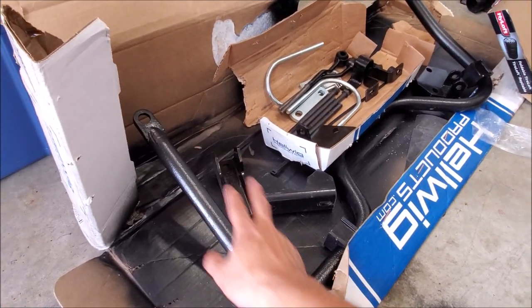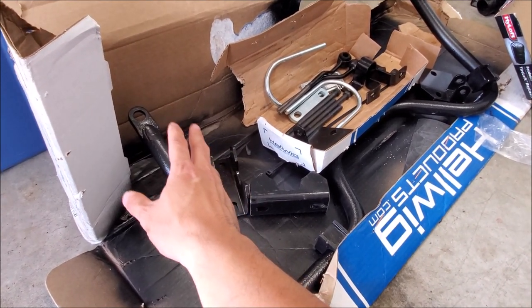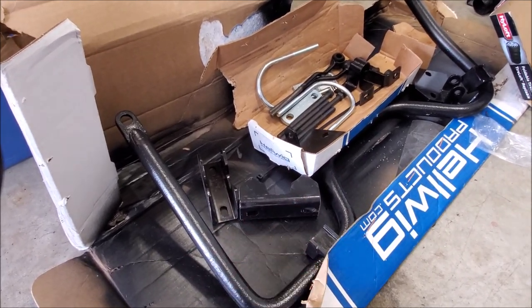If you're wondering why it's a different color, we've sanded it down — it is powder-coated gray, but we put POR-15 on it as an extra layer of protection and also so it blends under the truck a little bit better.